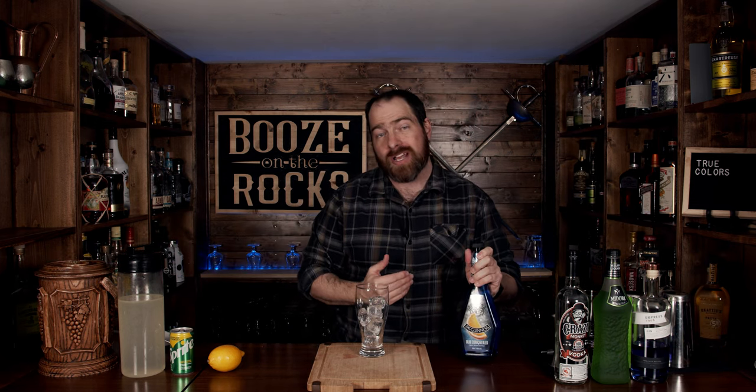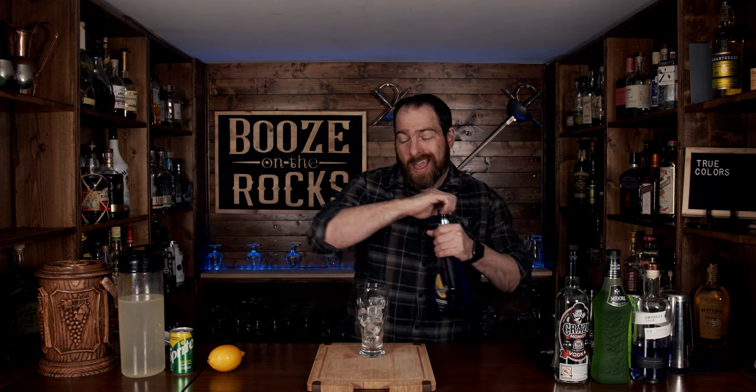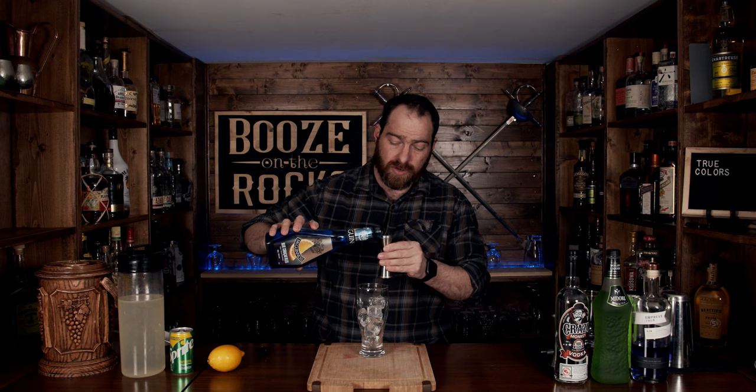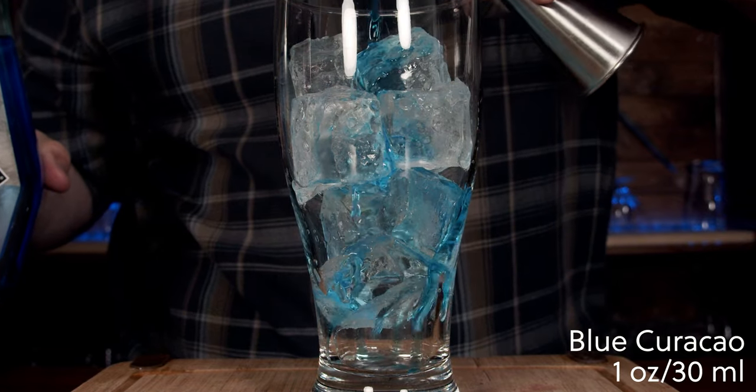We're going to start with a liqueur, and liqueurs by their nature have a lot of sugar in them. What that does when layering a cocktail is it creates a level of fluid density that is heavier than almost anything else. You'll see people use the terms fluid density and specific gravity when it comes to liquids — that's why we're going to start with our blue curaçao first, one ounce or 30 milliliters, just pouring everything in gently.